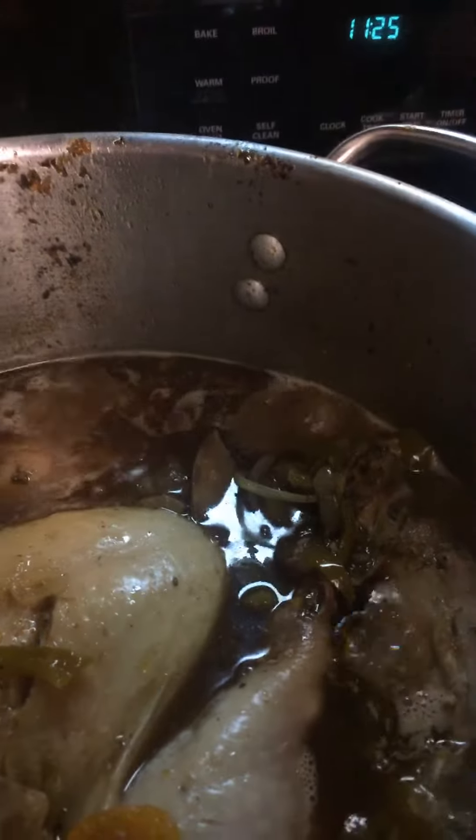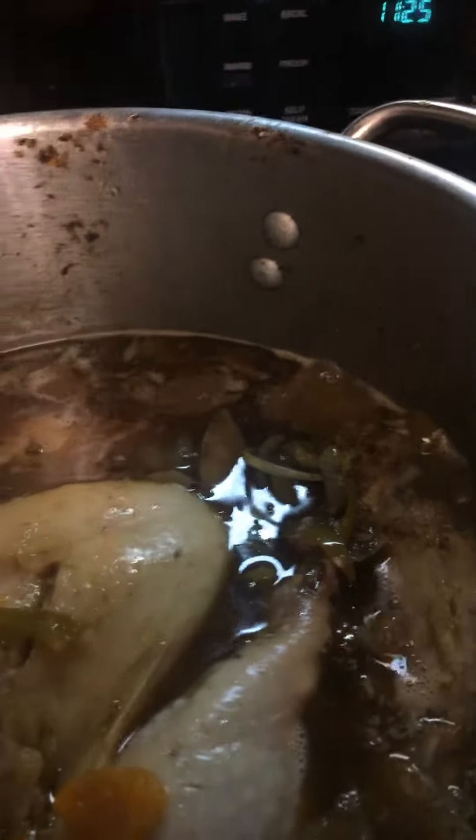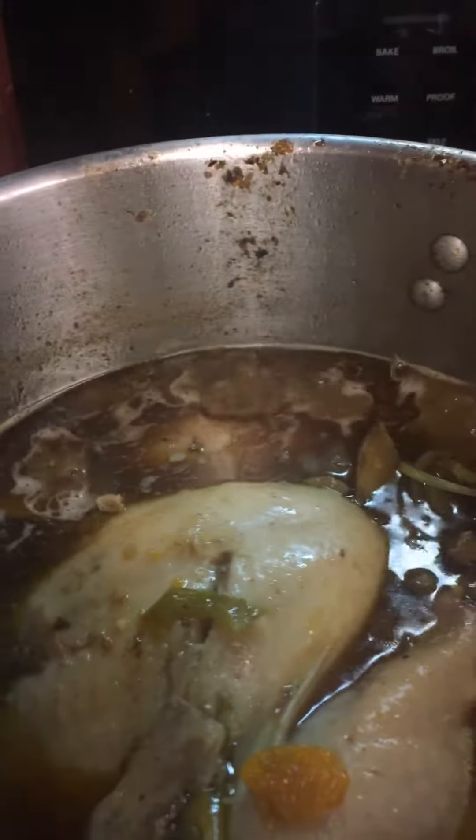I boiled my turkey legs already and I had a lot of stock left. So what I did was, I let it cool all the way down, and I put my turkey into the stock water.